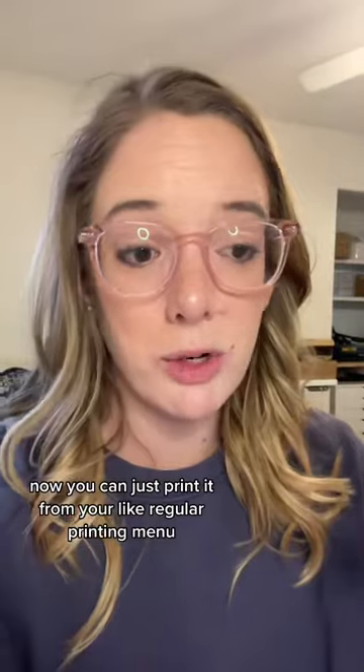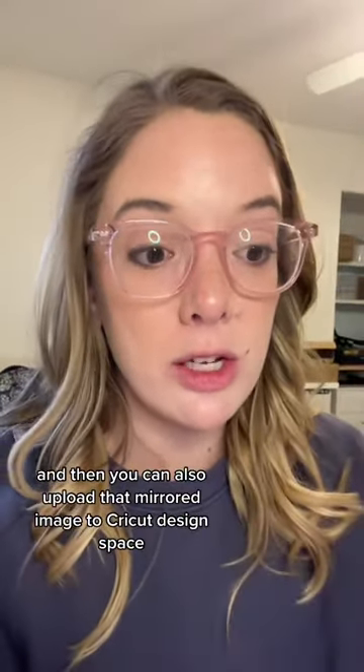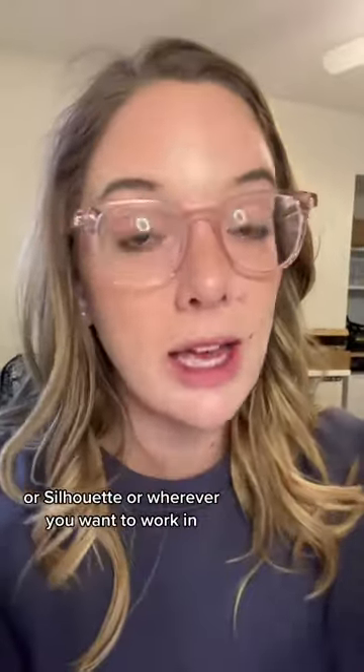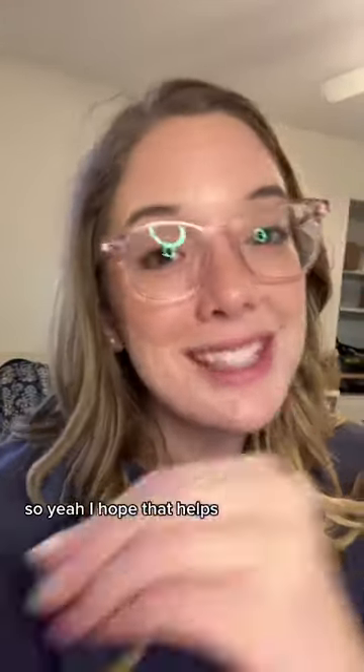Now you can just print it from your regular printing menu. And you can also upload that mirrored image to Cricut Design Space or Silhouette or wherever you want to work in. I hope that helps, and happy crafting!